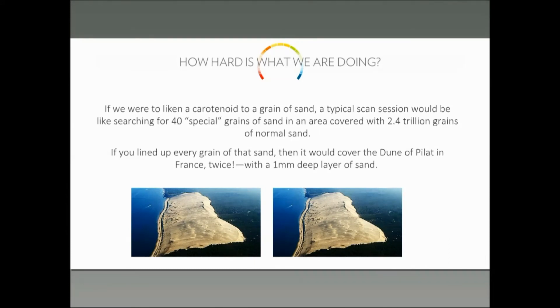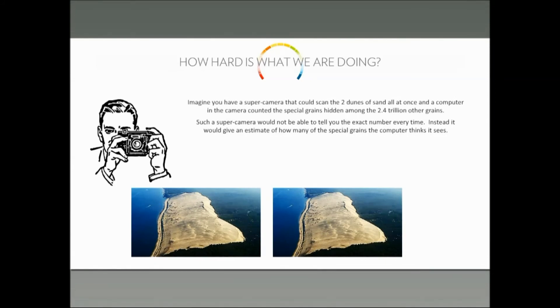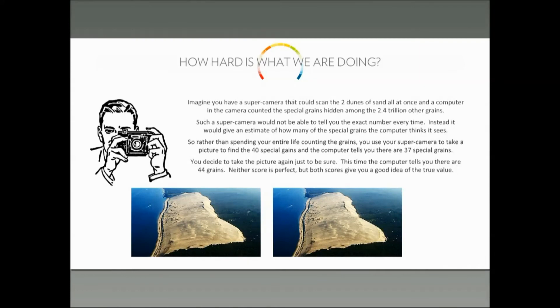So you can see that this is a fairly daunting measurement. Let's imagine that you could build a special camera, and this special camera could be used as you fly over the dunes in an airplane. You would take a picture of the sand on these massive dunes and try to count the number of grains of sand that correspond to our Raman signal. You take the picture, you zoom in, you make the measurement, and you probably wouldn't be surprised if you came up with 36 instead of 40, or 37. Or maybe you make a mistake and count 42. But on average, after sorting through a lot of pictures, you would get something like 40 grains of sand.